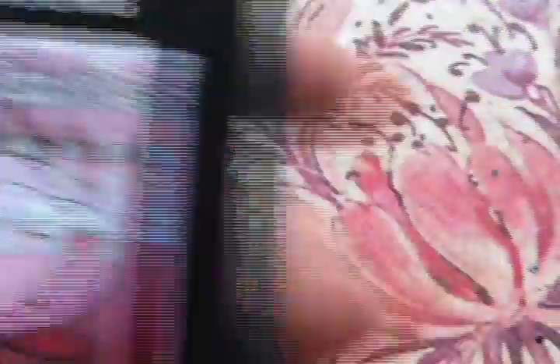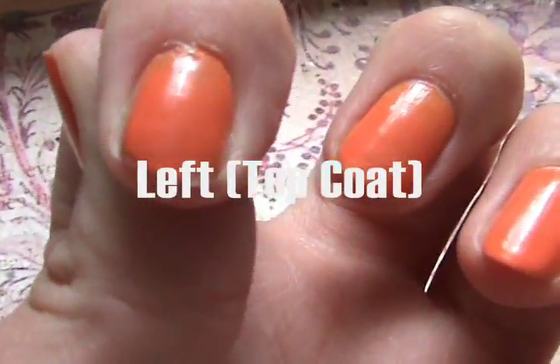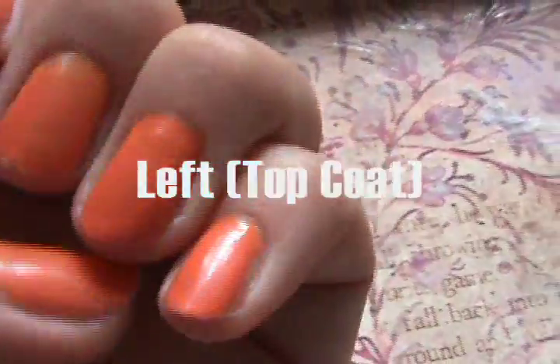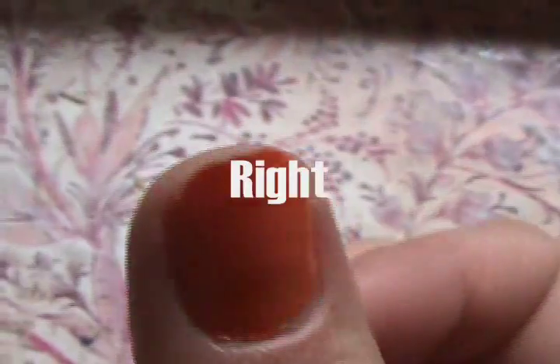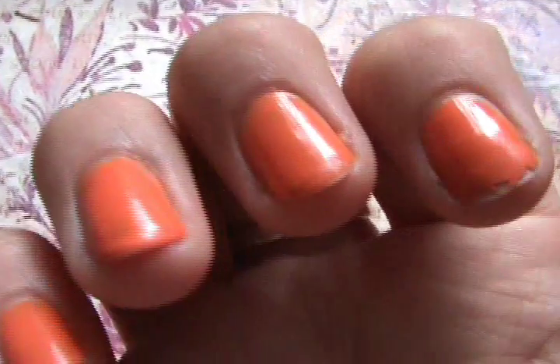Day four. At this point I was getting pretty tired of wearing orange. There was definitely a lot more chipping now on my index finger, my middle finger, and also my thumb. But other than that my fingers looked okay. And my right hand had no top coat, and my index finger on that hand was totally coming off.